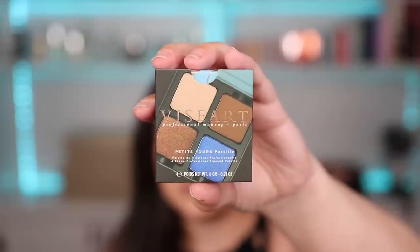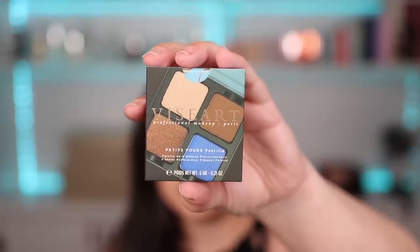I do have some other Viseart petite four quads — I think they actually sent me their holiday collection around November and I did a review on those and I really loved them. These little quads come in super tiny, extremely travel-friendly packaging. They each retail for $25 and they are customizable, which is great — you can pop these shades out and interchange them. Let me begin by showing you the petite fours pastille, which is this really nice beautiful blue color story.